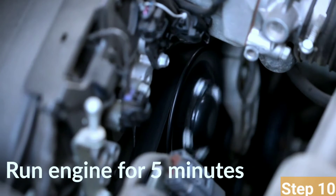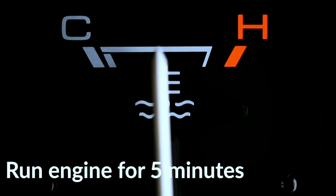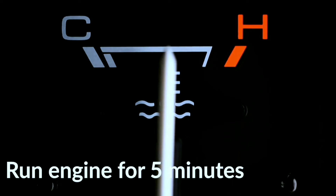Step 10: Bleed the system. Start the engine and let it run with the radiator cap off. This allows air bubbles to escape. Keep adding coolant as needed until the system is full.